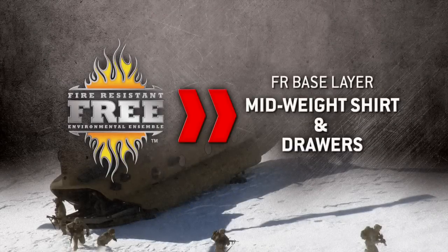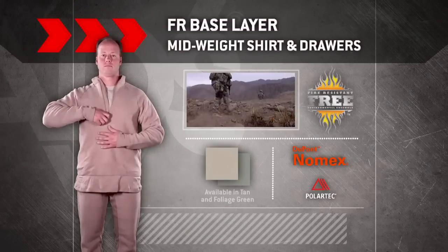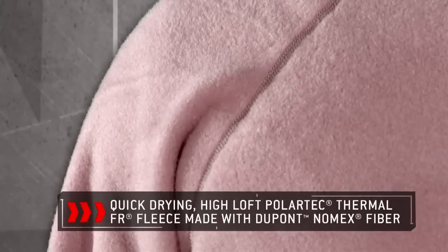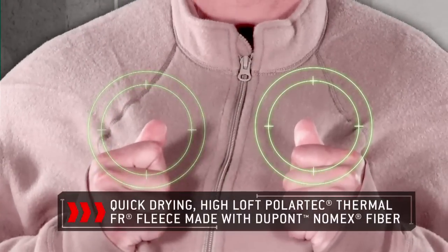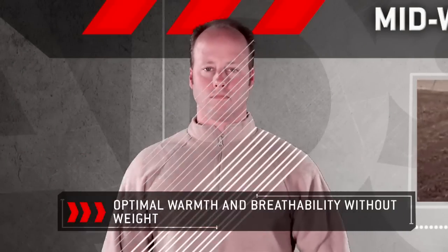FREE Mid-Weight Shirt and Drawers Base Layer. The FREE System Mid-Weight Shirt and Drawers Base Layer is constructed with quick-drying Highloft Polartec Thermal FR Fleece made with DuPont Nomex fiber for optimal warmth and breathability without weight.